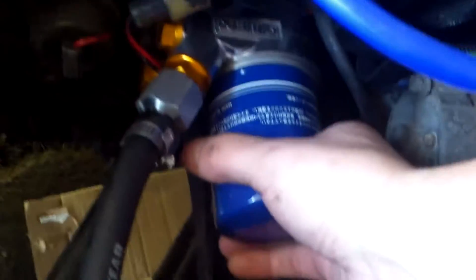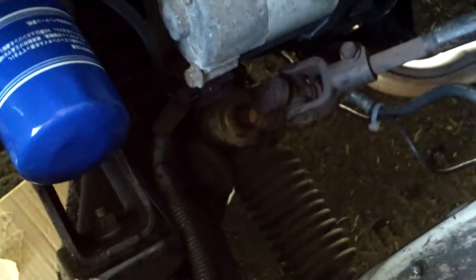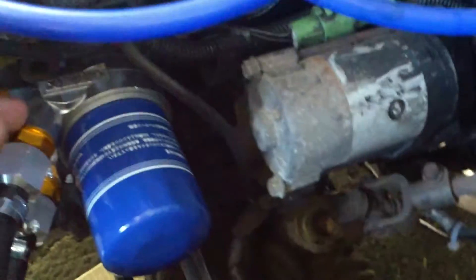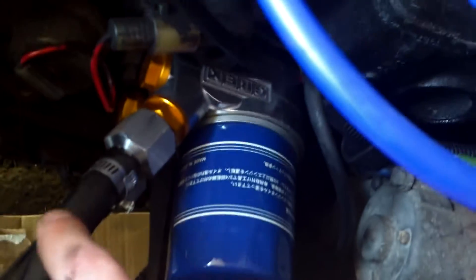Now with this thing running for a while, this is hot, this is hot. So when this valve in here gets hot, it opens the valve and opens this, and sends it down to the oil cooler.